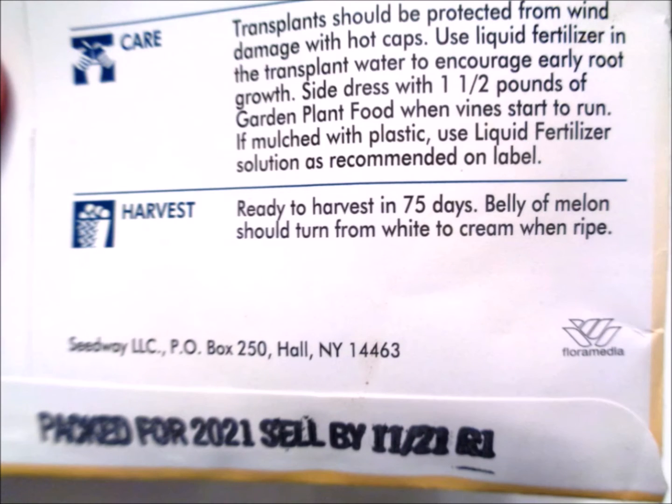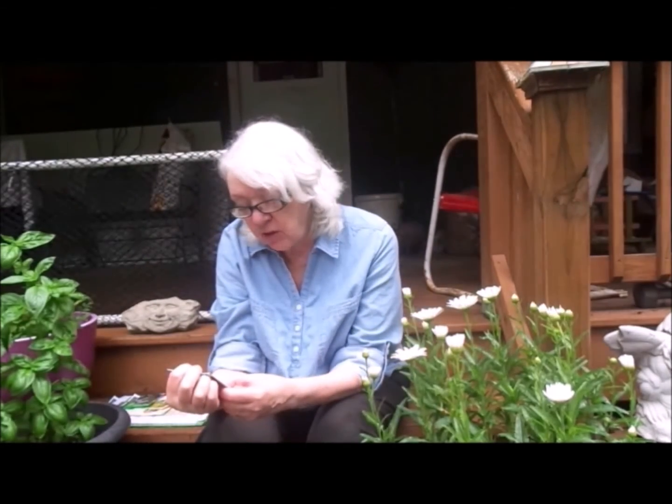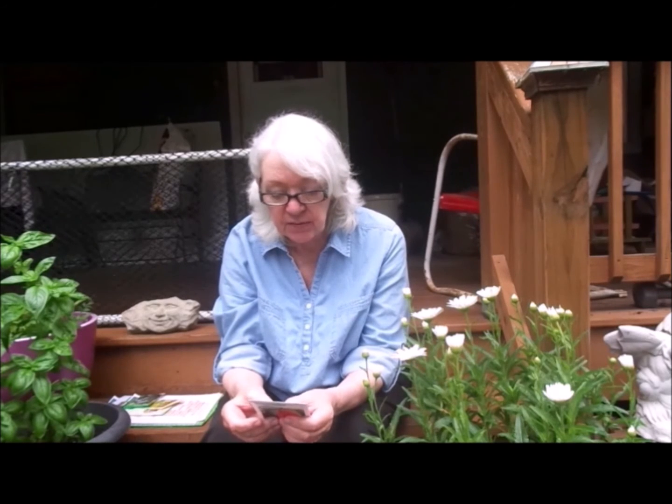For example, this is a sugar baby watermelon. On the back it has 'harvest time,' which I really like. I would much rather see 'days to harvest' than 'days to maturity.' This says ready to harvest in 75 days, and it talks about how you'll know when the watermelon is ripe. I planted these in a container last week — the last week of June, about a month later than we normally plant. Once they come up — say it takes another week for the seeds to sprout — it will be 75 days to harvest. We still have the rest of July, all of August, all of September, and we will be getting our watermelon.